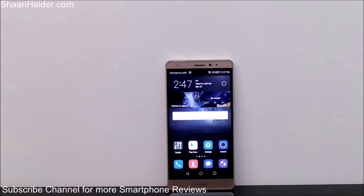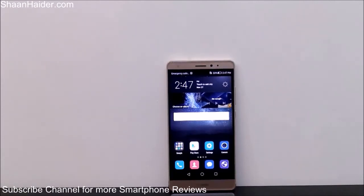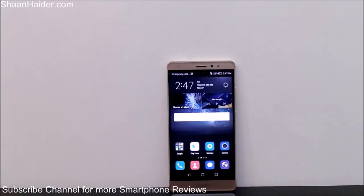Hey guys, this is Sean from seanitha.com and in this video I'm going to show you how to take the screenshot on your Huawei Mate S smartphone. Taking a screenshot is a pretty common activity — like if you want to share something appearing on your screen with your buddies. You can take a screenshot to show off a high score you achieved in a game, or a tweet or Facebook status, and share it with your friends.